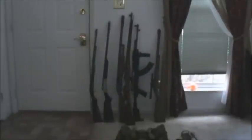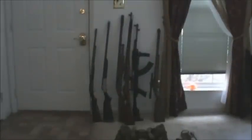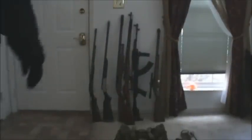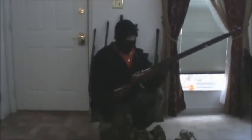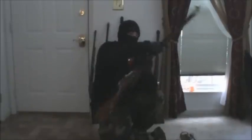What up everybody, this is Matt with Survivalist 2012, and today we're going to introduce you to the 91/30 Mosin Nagant. I picked this up — my wife actually purchased this for me for $80, and it's an awesome deal.